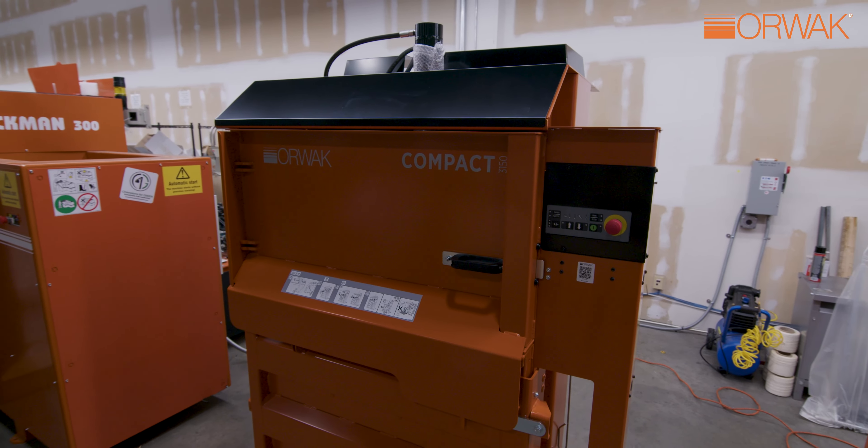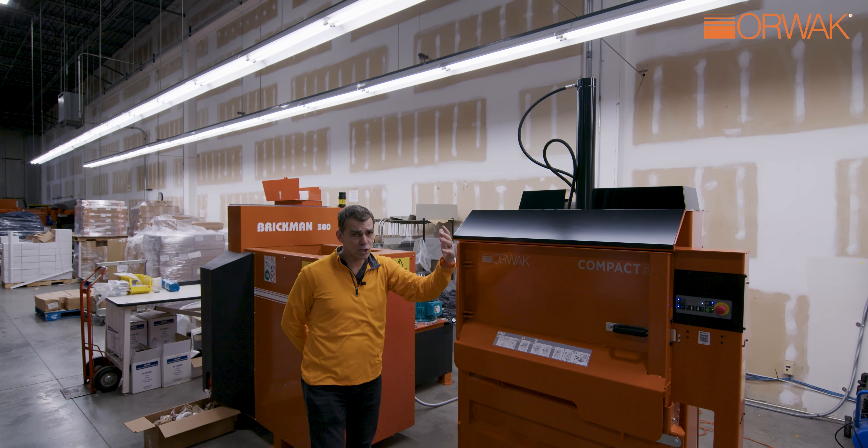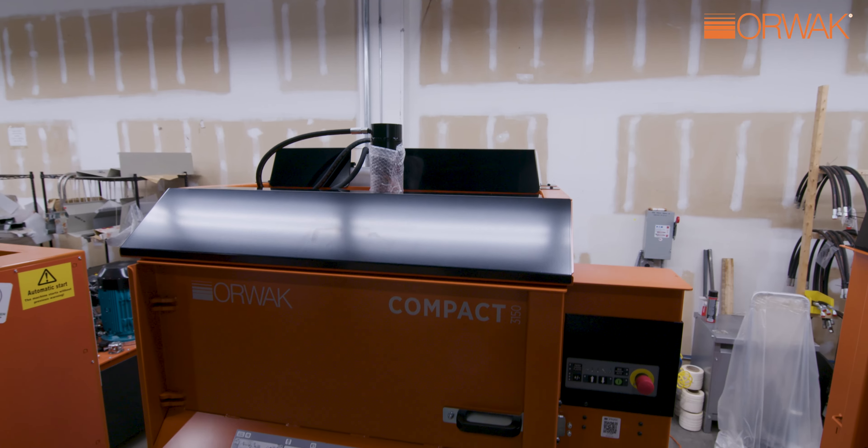As you see it right now, the machine has the cylinder up. It ships with the cylinder down, so it has a shipping height of around six feet, which is very important as well.